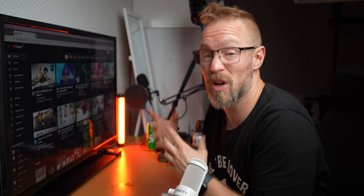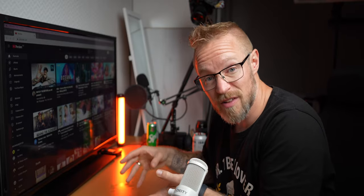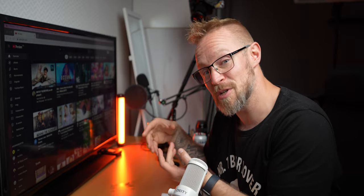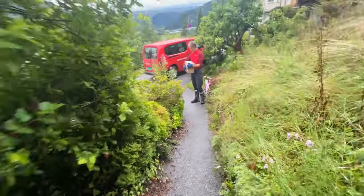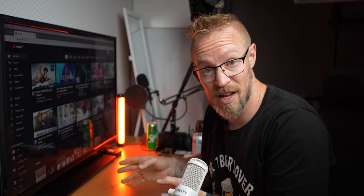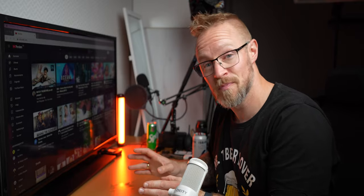I'm actually still on yesterday's vlog — same day I filmed it. I just got home from the evening shift at the end of yesterday's video, and the reason I'm filming now is because I'm really excited. When I went to work, the mailman was standing outside our house with a package for me, and I can't go to bed even though it's almost midnight — I just have to unbox this package right now with you guys.